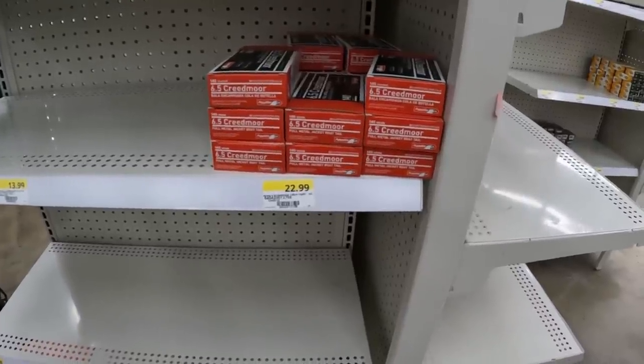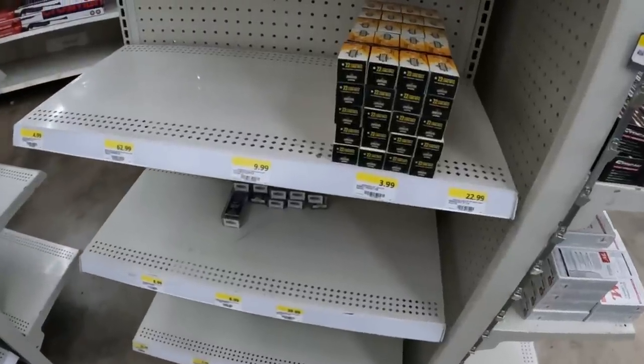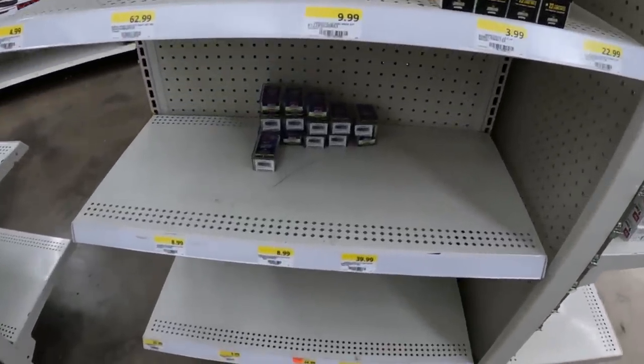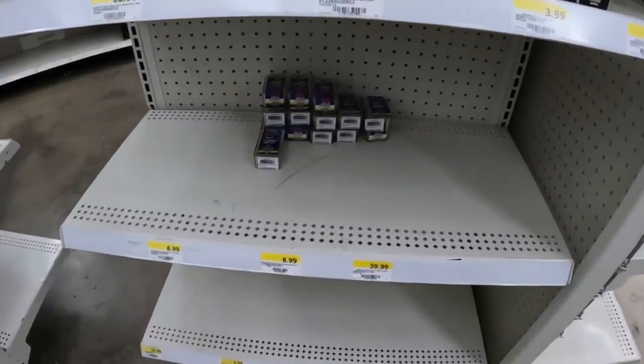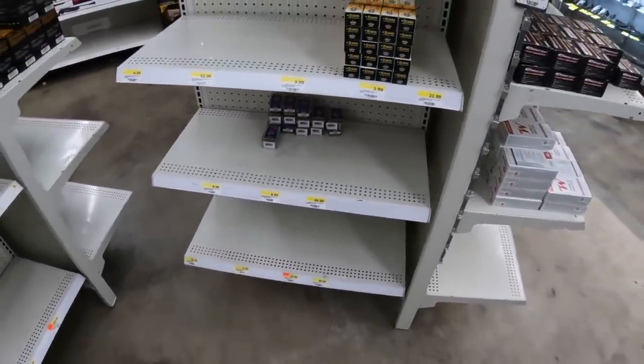Got a little bit of 6.5 Creedmoor back in here too — this Aguila 140 grain for $23. Then a little bit more Arms Core: the good old 22 LR Arms Core for $3.99. They still got a pretty decent pile of that Stinger down there too for $8.99. But other than that, looks about the same. So a couple more little Arms Core scores.